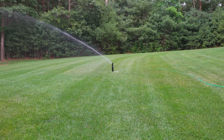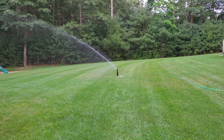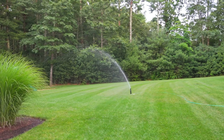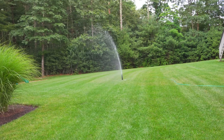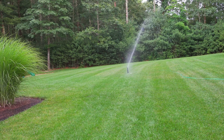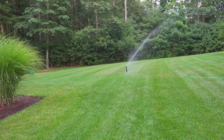Now keep in mind the single head goes a really far distance — so even as far away as I am, I'm still not far enough away to not get wet. So I've got to pull back a little further. You'd never get this far with a store-bought sprinkler — they just don't ever go this far.